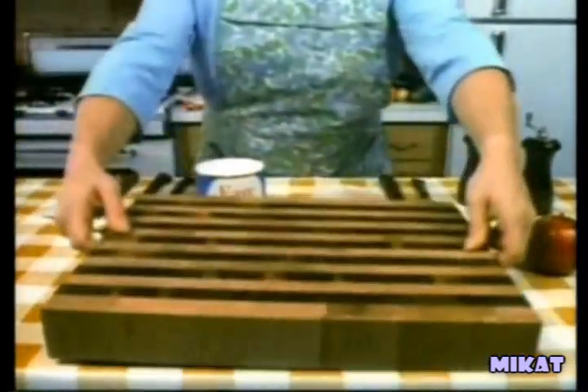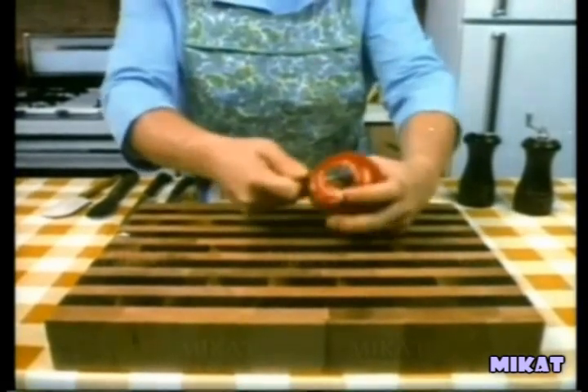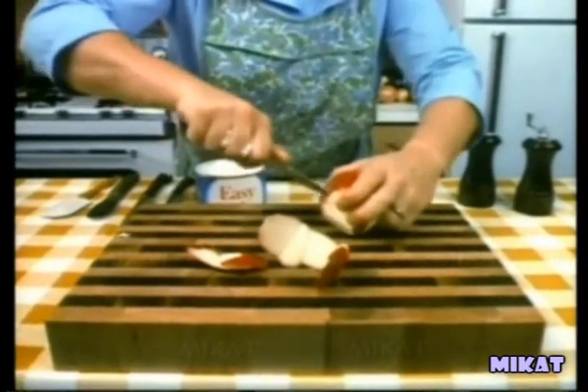Next, peel and core a large Rome apple. Insert the peel into the hollow center and coat the entire apple with Cramp Easy Lou brand vegetable shortening. Now roll the apple in a half-and-half mixture of sifted flour and breadcrumbs and set aside.